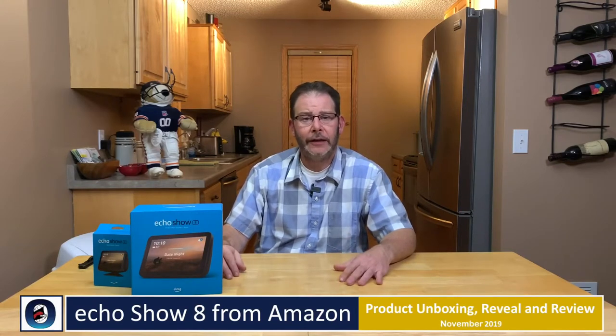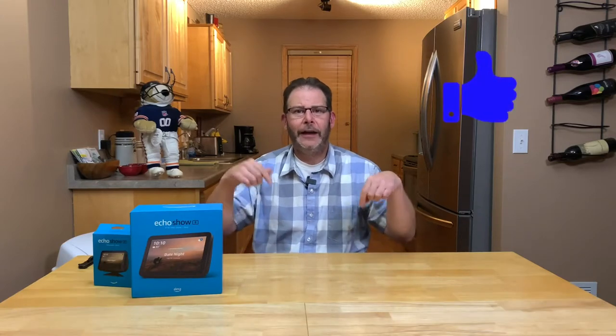Hi, I'm Mike B from Opinionation and today we're going to do an unboxing and a reveal of the Echo Show 8. Just take a quick second if you don't mind and give me a thumbs up below, subscribe, and make any comments please.